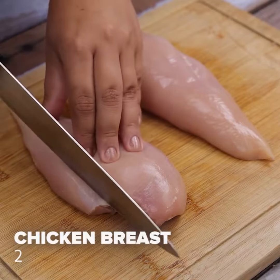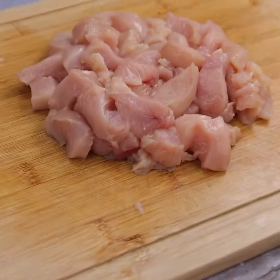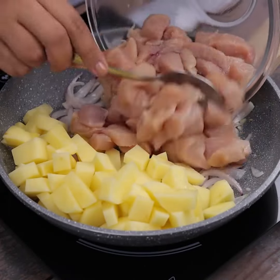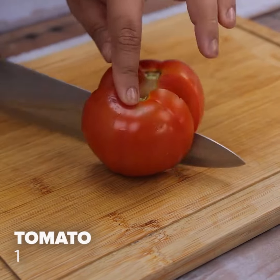We will cut two chicken breasts, also into small cubes, and we will add them to our recipe. And to move on to the next stage, let's chop a tomato.